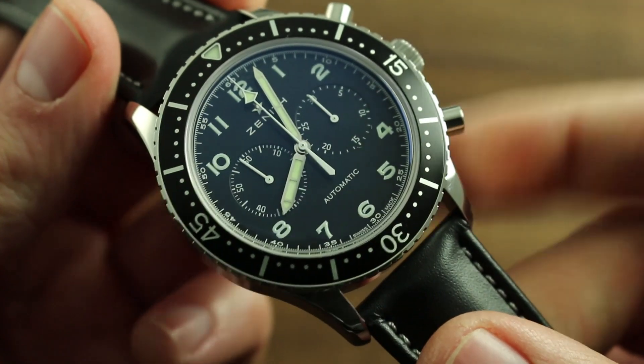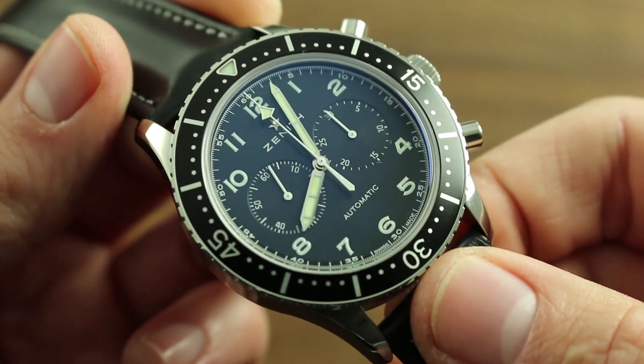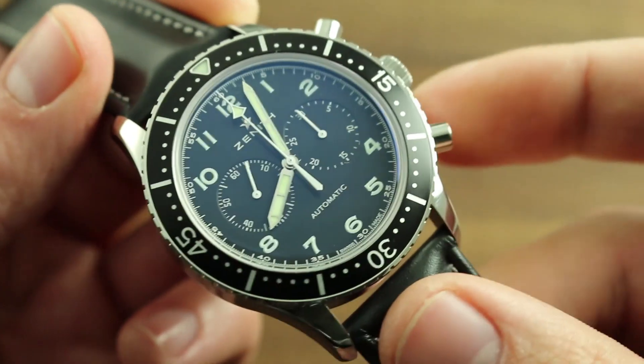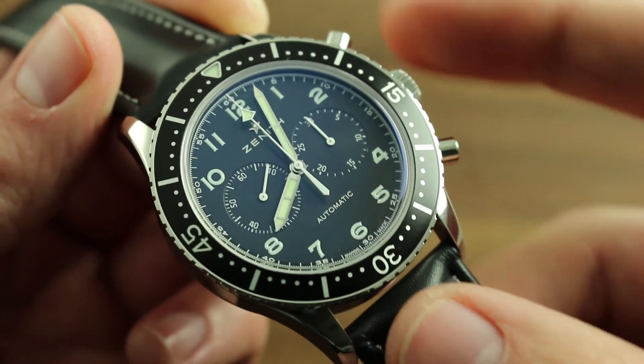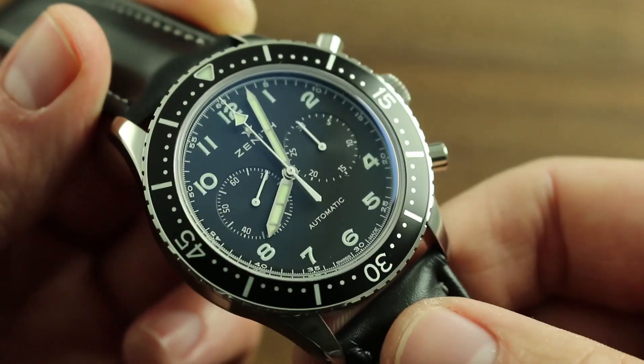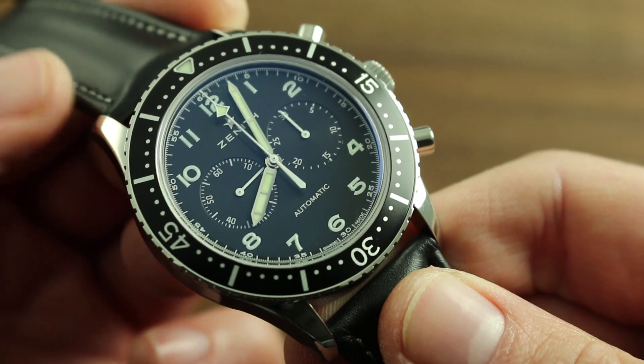Observe disuse of the chronograph pushers and crown when the watch is either submerged or when it has water on it, as using any of these functions while there is water on them will bypass the seals and introduce moisture to the interior of the watch,